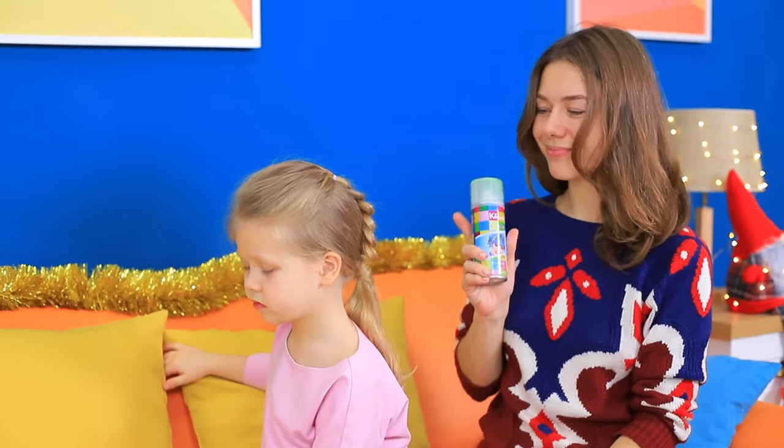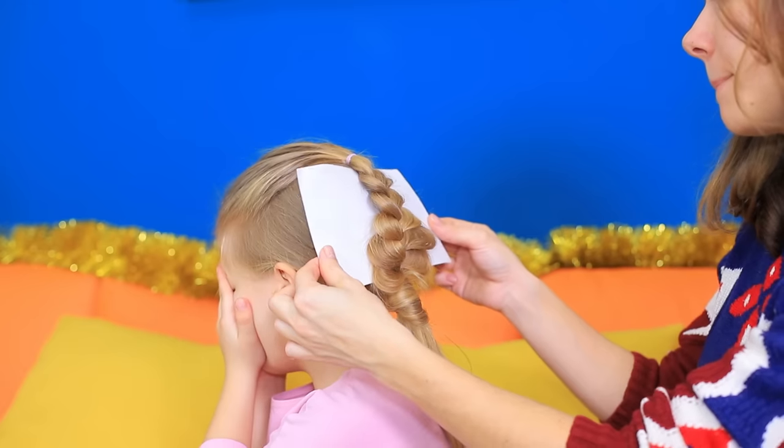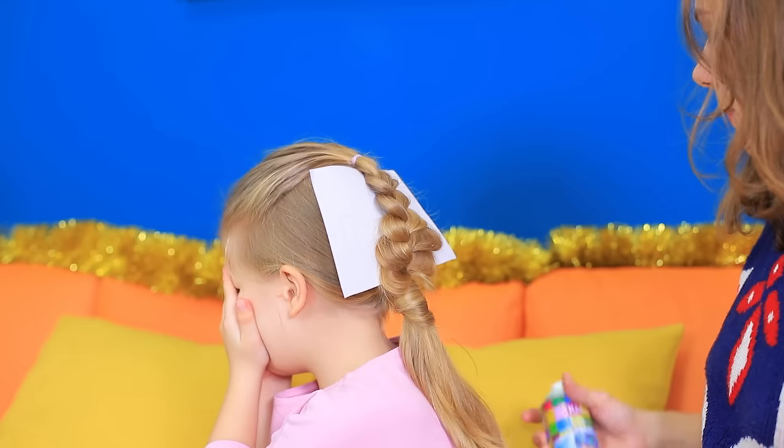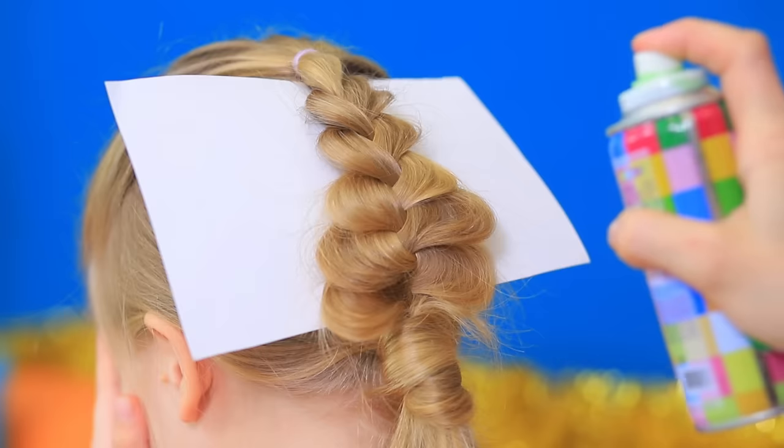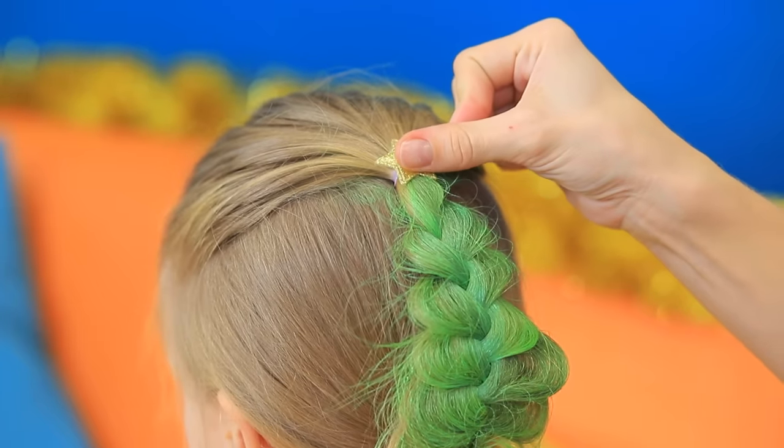Now we'll color the tree green. Place a sheet of paper under the braid so you don't stain the rest of the hair, and paint the braid with green hair coloring spray. Decorate the Christmas tree with a star and berries as ornaments.